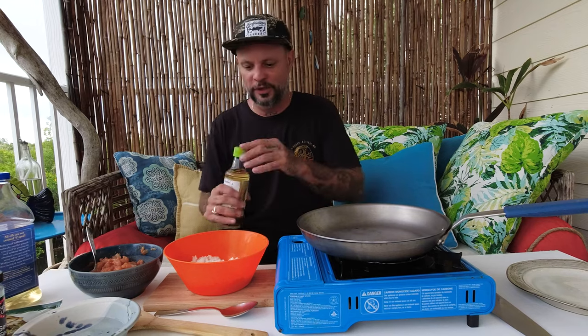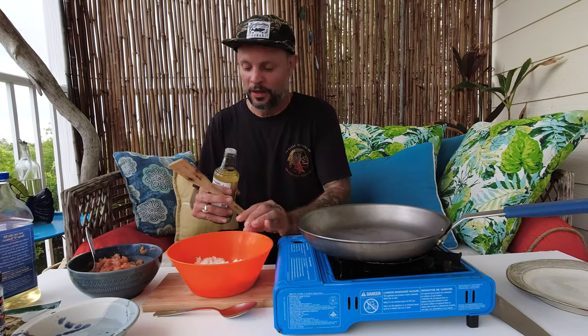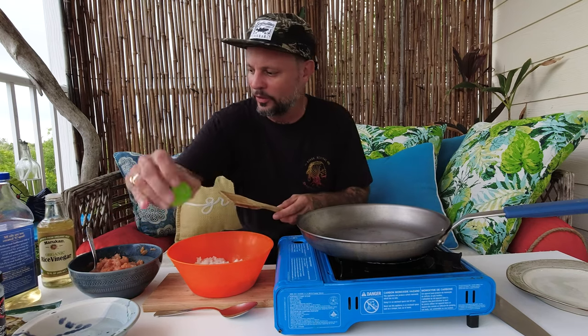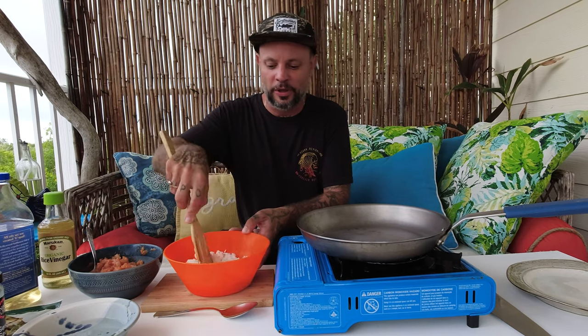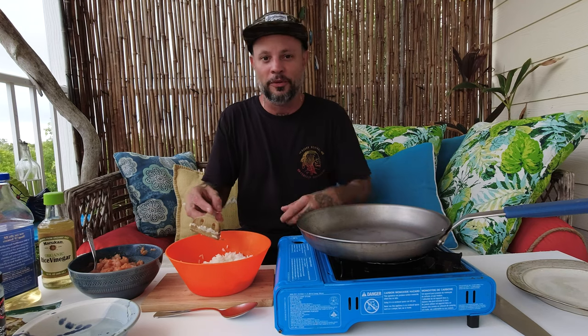My rice is done. I transferred it to a bowl and now I'm gonna add a little bit of rice vinegar — that's gonna help season the rice and give it another note so it's not so bland. I'm gonna mix that up and put this back in the fridge to let it completely cool down. I want the outside to brown when I sear it, so if I cool it completely and get it cold, it'll be easier to handle and it won't overcook in the pan.